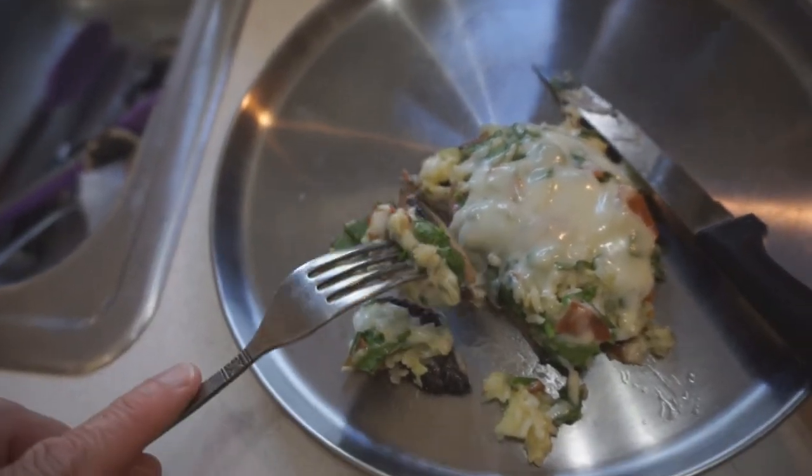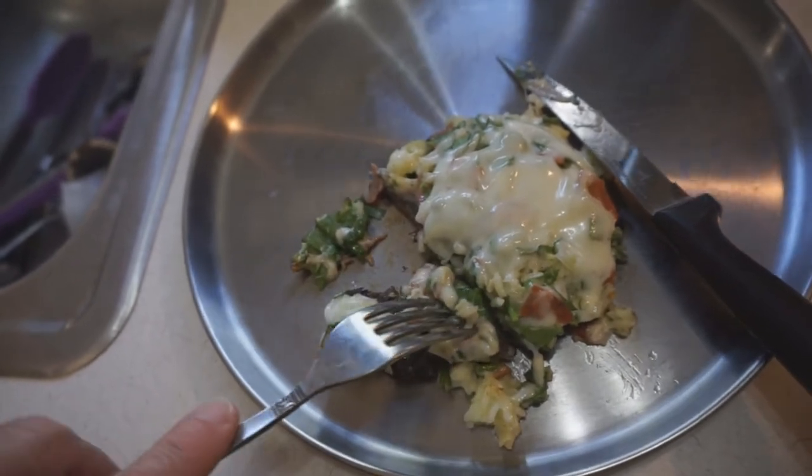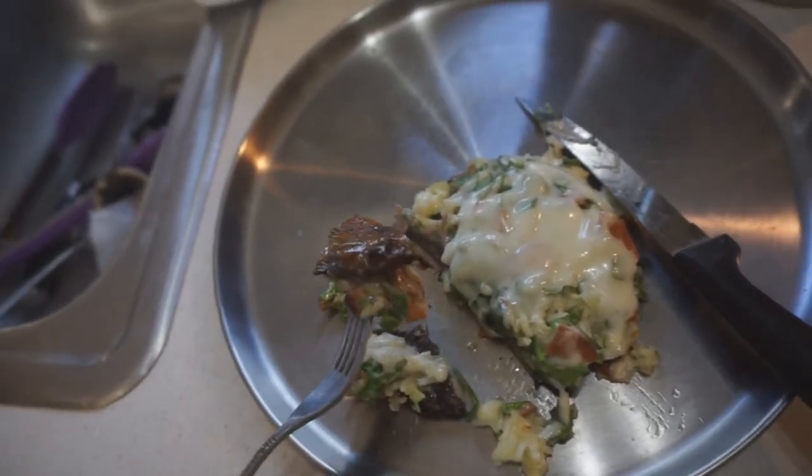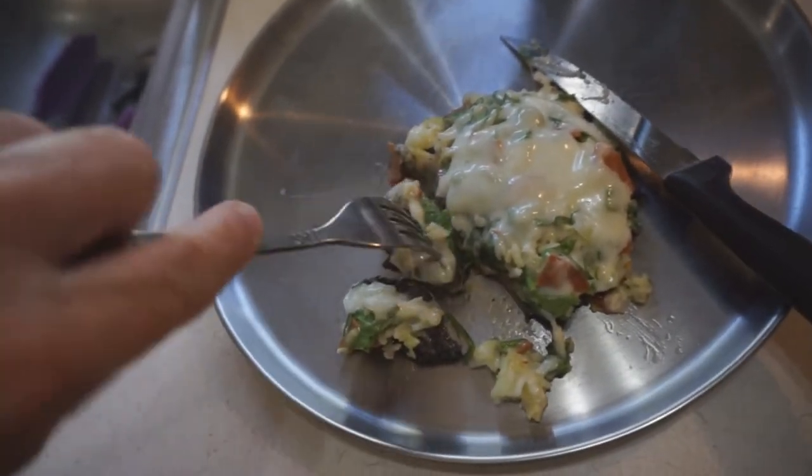I'll have to do this again. I think I paid $2.48 for these mushrooms. Of course, most of the other stuff I had on hand. This is a great little meal.